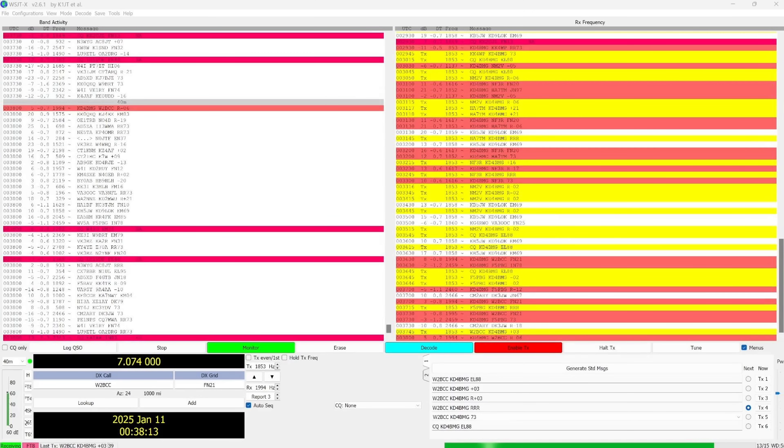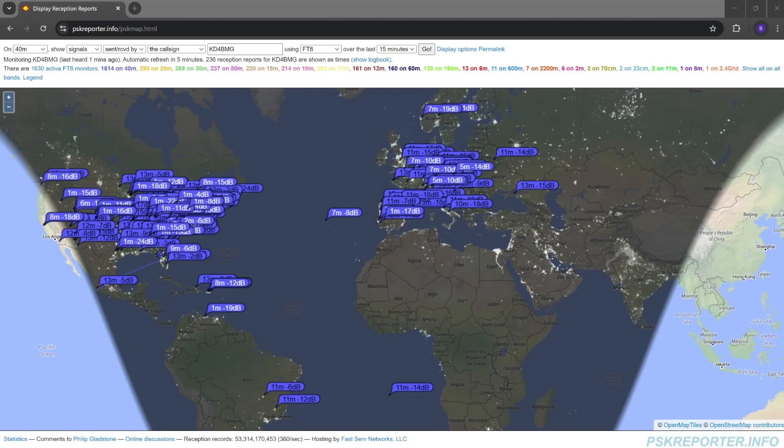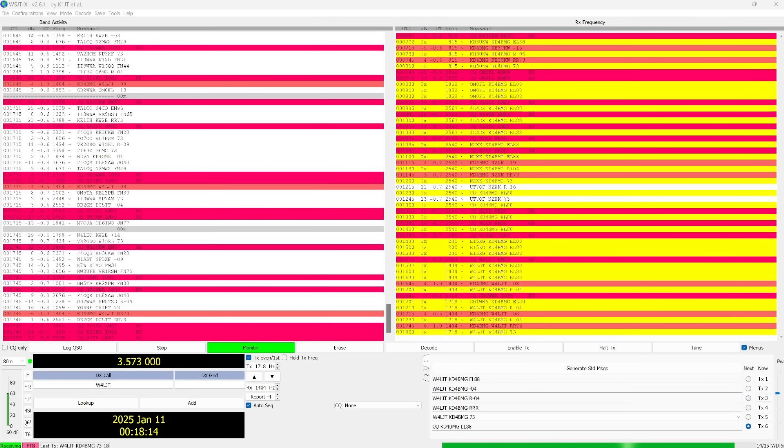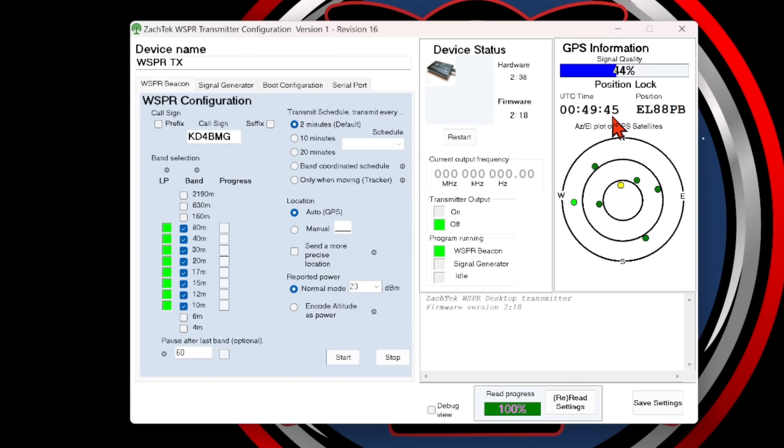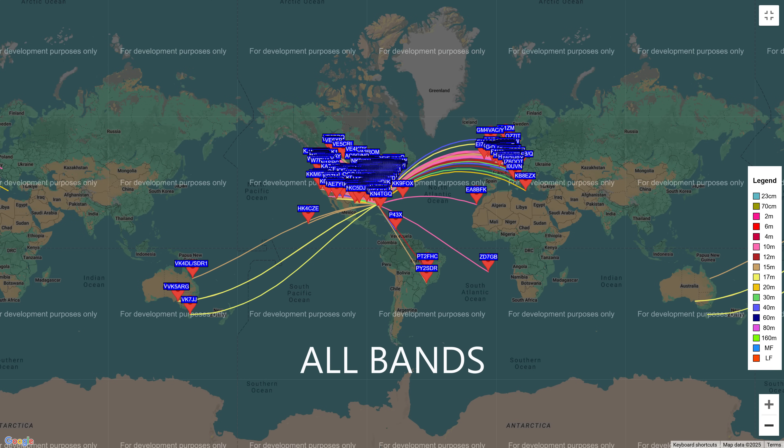Before I jumped on the OMS net, I did some FT8 on 40 and 80 meters — only about 5 to 10 minutes on each band, calling CQ as well as responding to others. You can tell from PSK Reporter on both bands that I was being heard as well as hearing. I set up my whisper transmitter to run for 24 hours straight so I could pick up all the other bands. Once I received GPS position lock and the clock turned to an even number, the transmitter began to output, cranking from band to band for the next 24 hours to generate whisper maps.